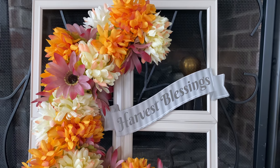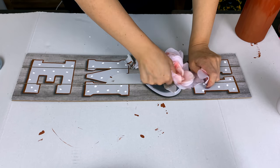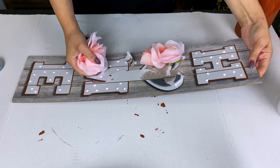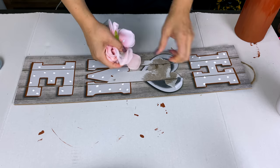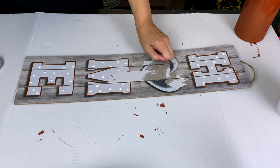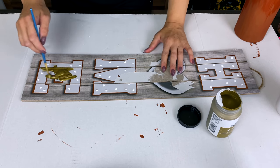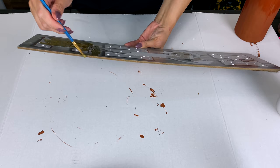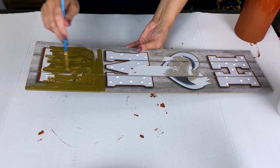Let's move on to the next one — a home sign. I basically embellished a Dollar Tree sign back in springtime, but I'm going to take it apart. It looked like spring decor, and I've had it all summer, so I got an idea to mix it up and repurpose this piece from Dollar Tree.